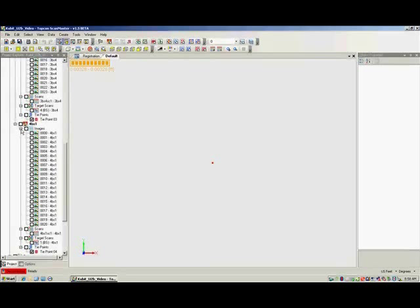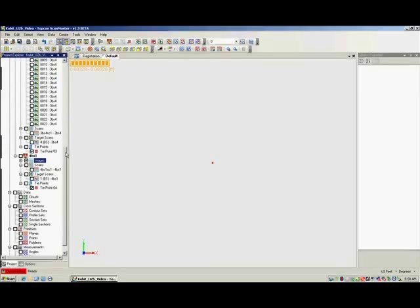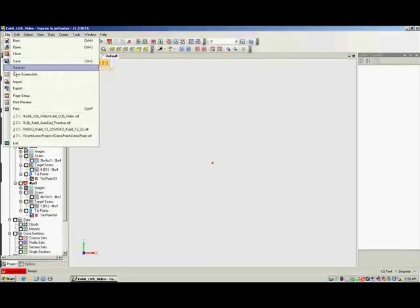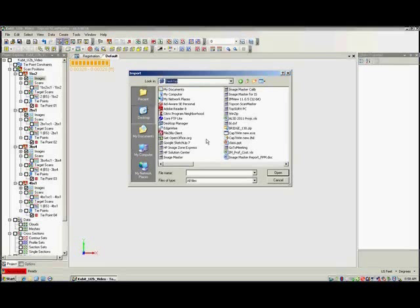The next step is to import the control file for the project. These are the coordinate values for the occupation and backside points used during the scan. Browse to the location of the saved control file and open.